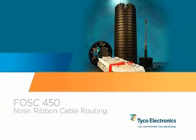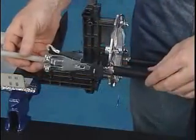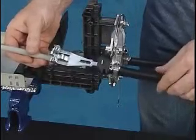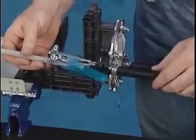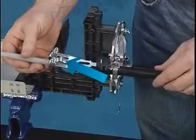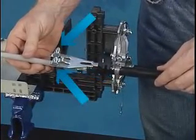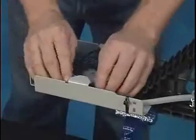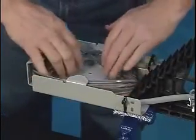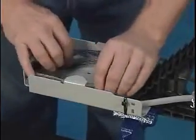Note on ribbon cable routing: central core tube ribbon cable preparation is very similar to that of loose buffer tube cable. We recommend bending the center tang of the strength member attachment away from the cable to accommodate the central core tube. Also note how the cable strength members are attached to the outer two tangs. For storing ribbon slack, we recommend the use of the slack storage basket. If no slack storage is present, see the closure installation instructions for further detail.